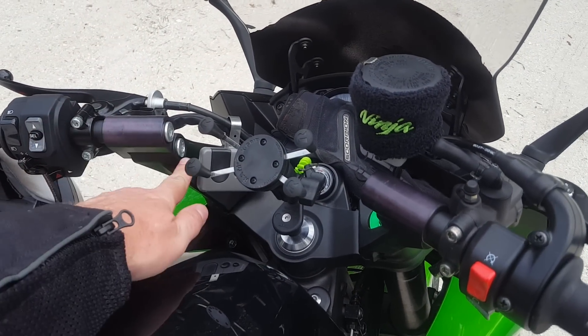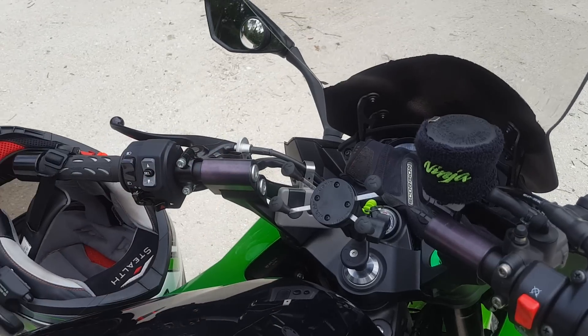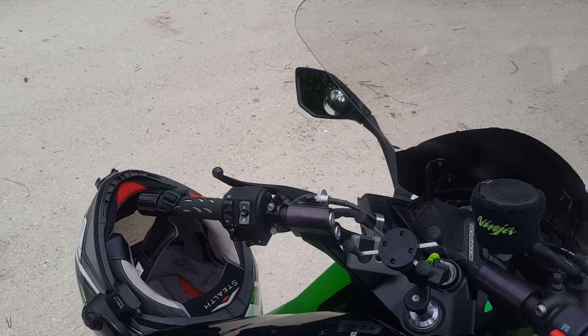The other thing I really liked was raising the handlebars — it looks like an actual OEM part. The handlebars would have been down here, now they're up here. I'll try to put the link for that as well. It brings about just a little bit more of an upright position.